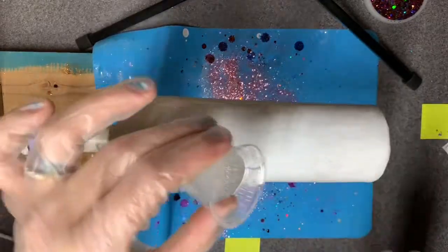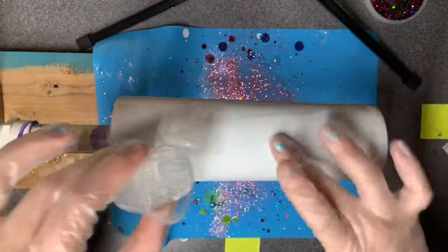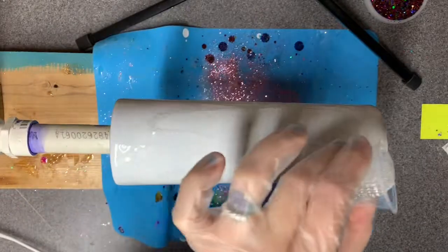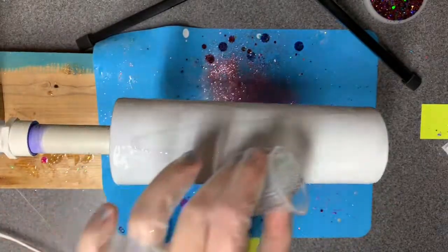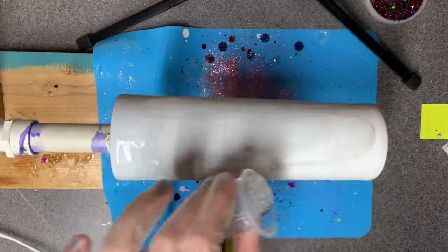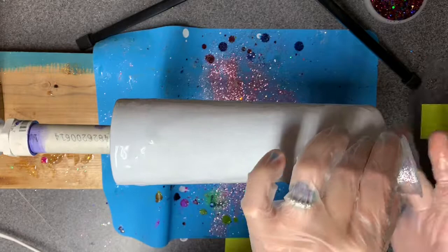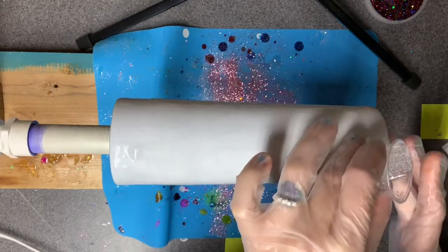I'm going to be careful not to string it on too thick because then the globs will just fall right onto the mat and that completely defeats the whole purpose. Don't forget to give the bottom some love because that's going to need to be able to have movement as well.